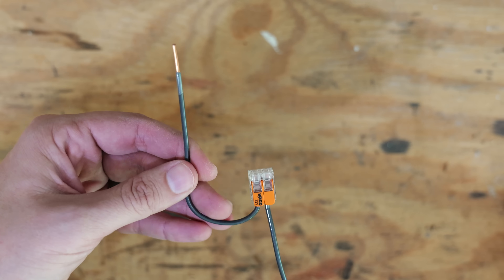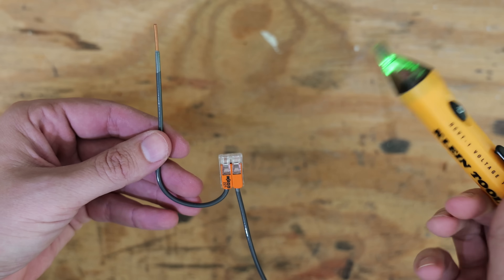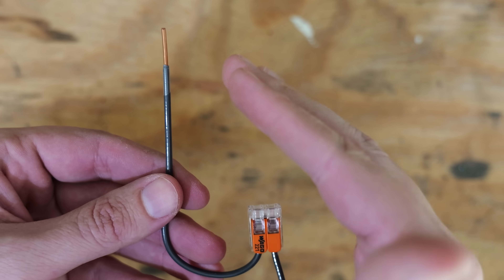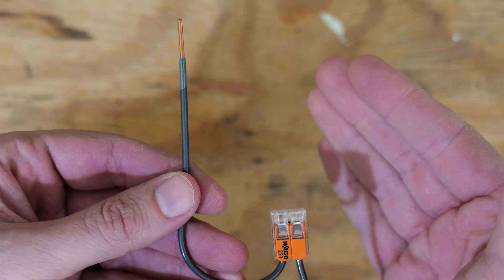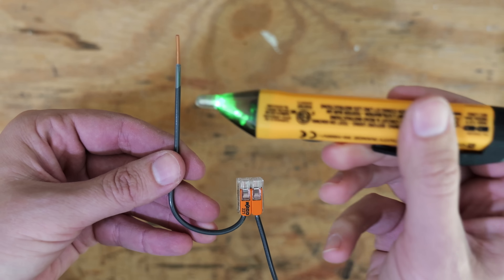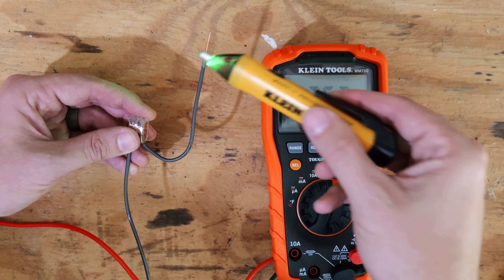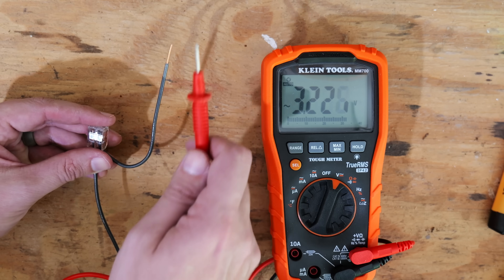Here we've got our connection made in this Wago — and this is the wire where not enough insulation was cut off. What will happen is somebody thinks they've installed everything properly, they'll turn their circuit breaker on, maybe take a non-contact voltage detector and see if they've got power — and look, we've got power going to that conductor. But then they wonder why the receptacle or light switch connected to this wire doesn't work, or is working intermittently. While the non-contact voltage detector tells us we've got power, let's use a multimeter to see what's actually there.